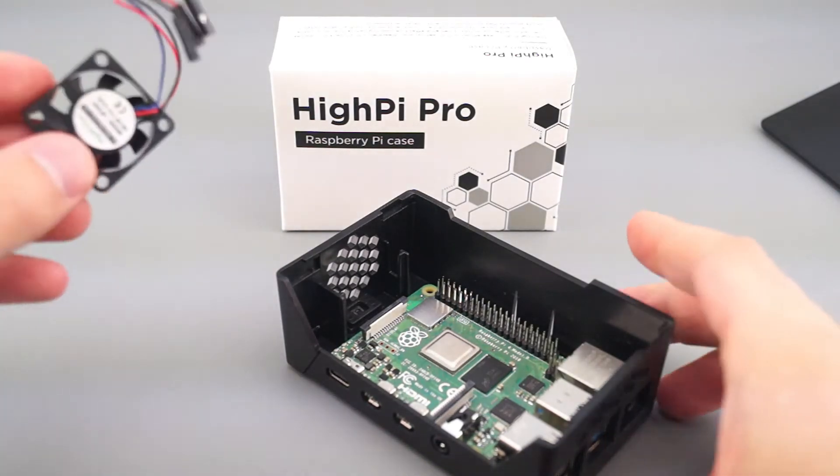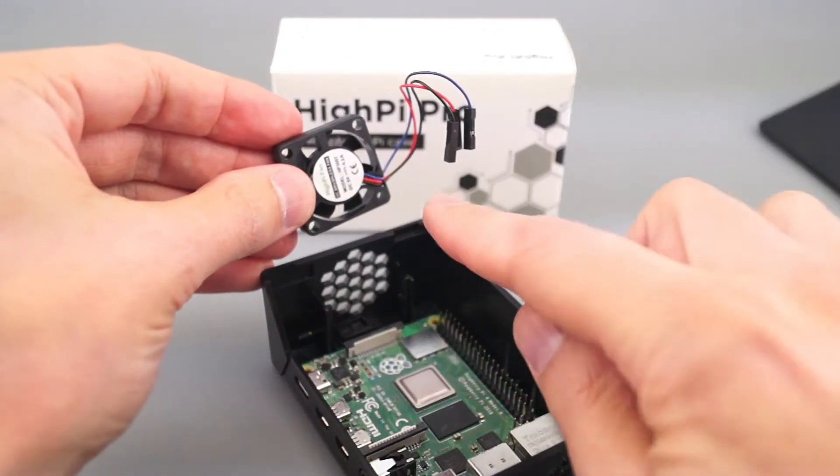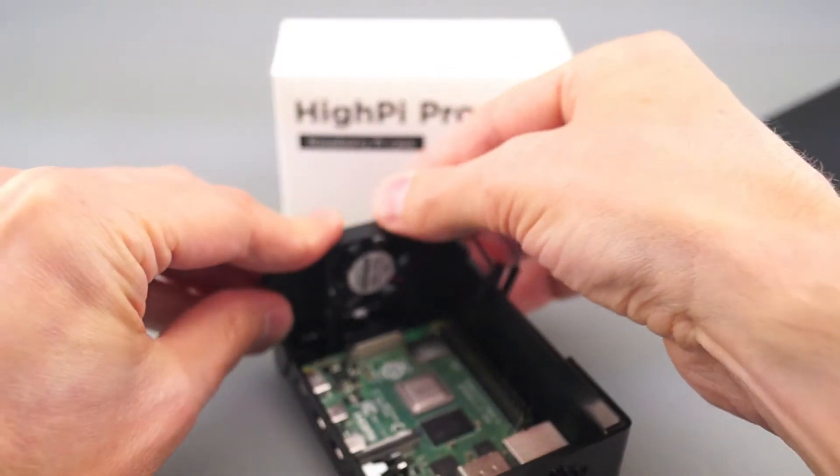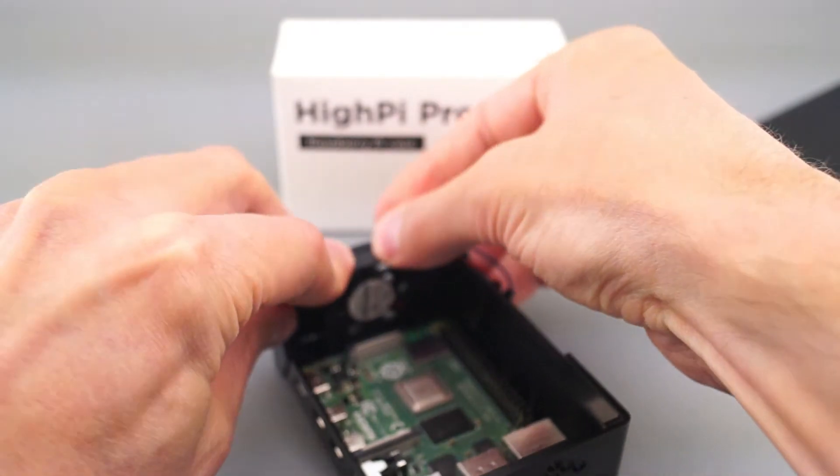To install the optional fan, orient it with the wires coming out to the right side. Push it firmly down into the slot at the end of the case like this.